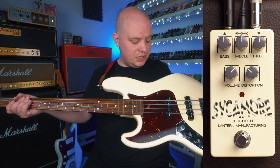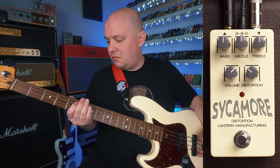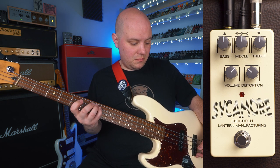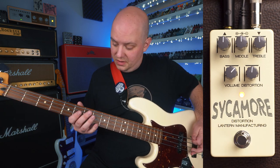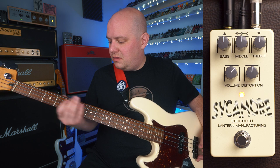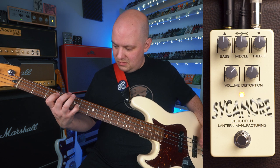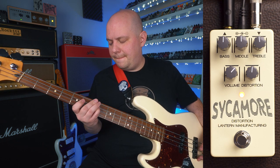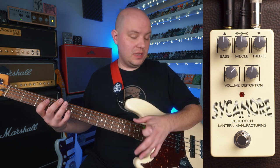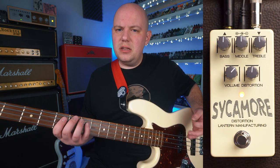Now we have my Fender Standard Jazz Bass plugged into the Sycamore going into the same amp, same settings. Here's the clean sound. Let's go ahead and hear how the Sycamore sounds with pretty much all knobs at noon. It sounds pretty good right there honestly, but let's go ahead and turn the distortion down a tiny bit to get a little bit more clarity.